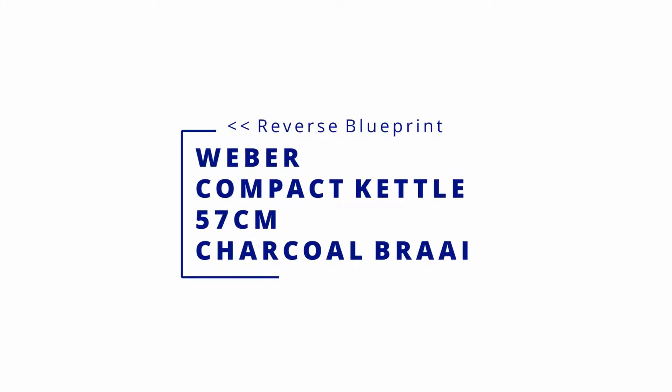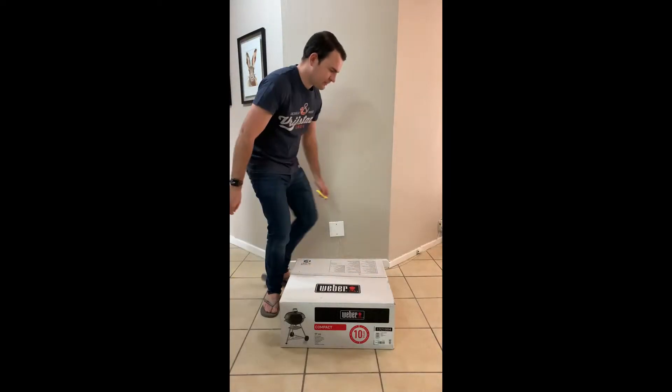Hello everyone and welcome to Reverse Blueprint. Today we'll be reviewing the Weber Compact Kettle Charcoal Braai. Recently I received this Weber charcoal braai from some family over the festive season, and today I'll be sharing my unboxing experience with you guys.